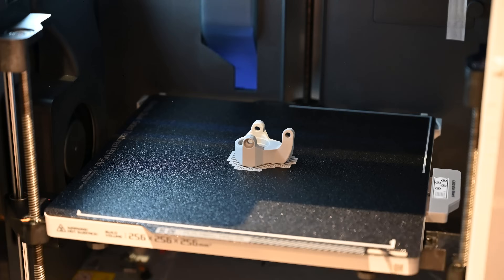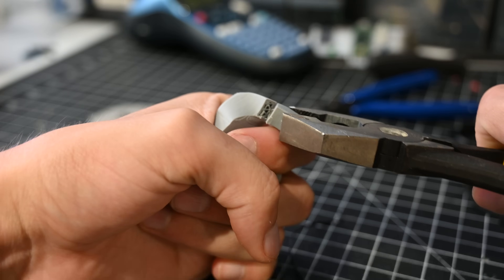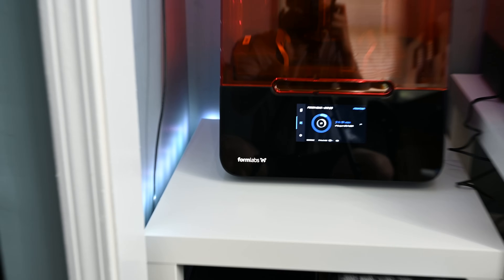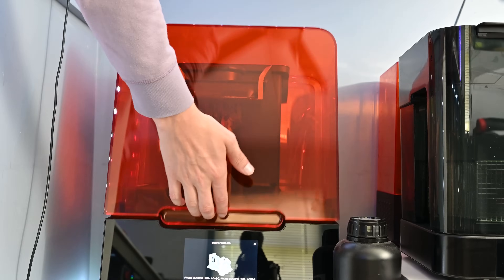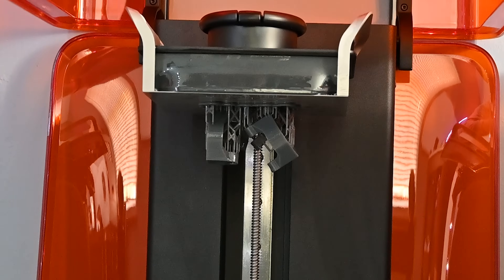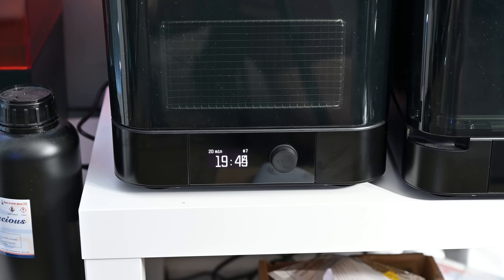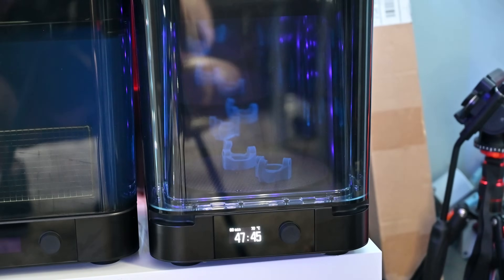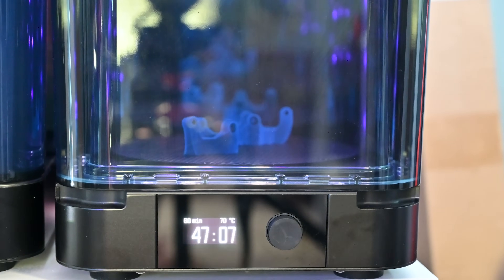Due to the way the part gets printed, the steering arm is really weak from the layer lines and breaks easily. So to solve this, I'm actually going to use resin printing. I recently got this printer from Formlabs, and I have been anxious to try it out. This printer feels way too nice for me to be using, but the results looked awesome. I used a tough 2000 resin for this, and these parts actually feel pretty indestructible.